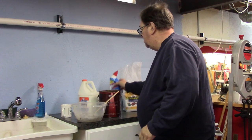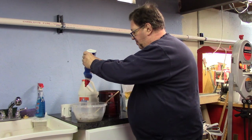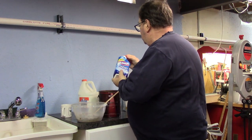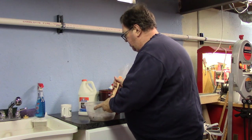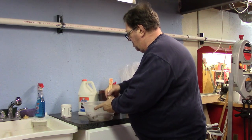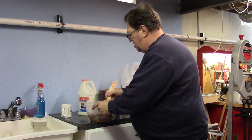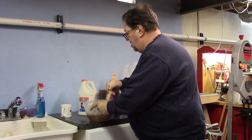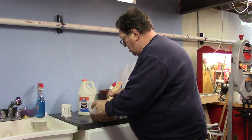Now like I said, I'm just going to add some of this Clorox in there. Don't need a lot — that'll do just fine. And then we can start mixing. So you just keep mixing and mixing until all of the dry material is absorbed into the liquid.